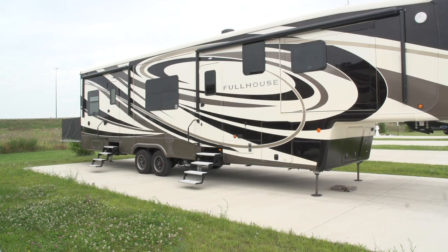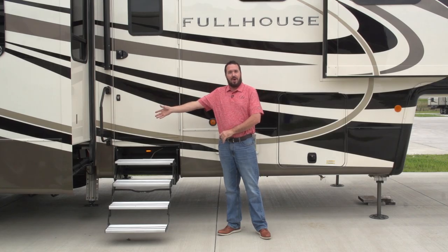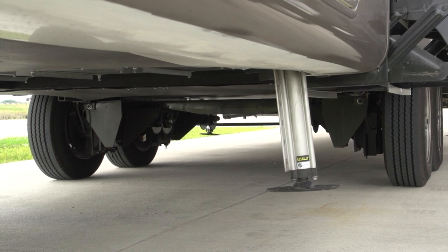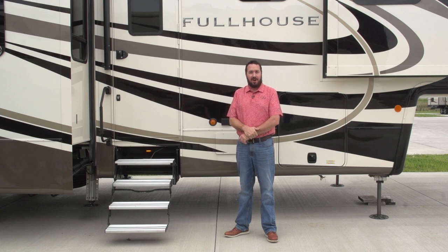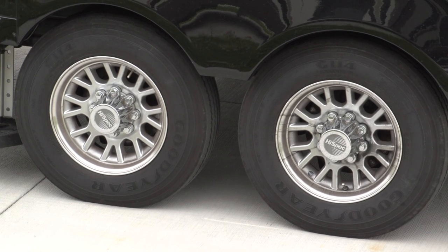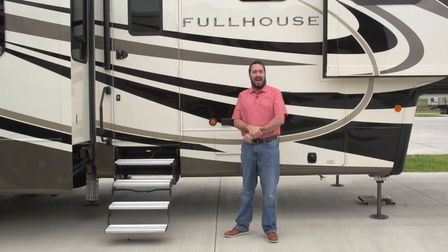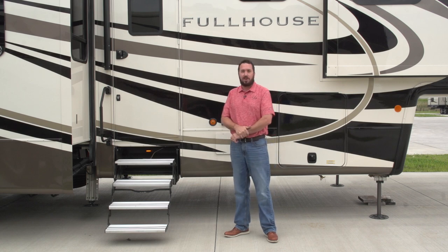It's a 41 foot unit with a 10 foot garage. A couple things about the unit that separate us from the competition: two 9,000 pound Mooride IS axles, going to give you the cleanest and smoothest ride in the entire industry. We hook that up to a Goodyear H-rated tire, giving you the most carrying capacity in the industry, riding on a 17 and a half inch medium duty truck grade rim. We hook that to a Kodiak disc brake system — in the event you need to stop, this unit's going to stop for you.